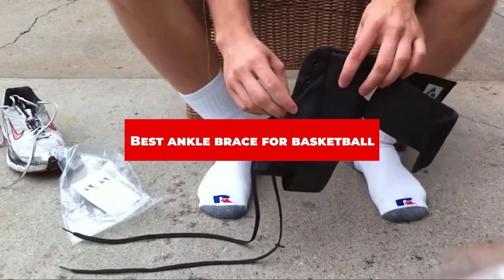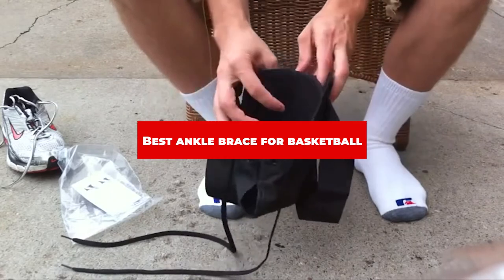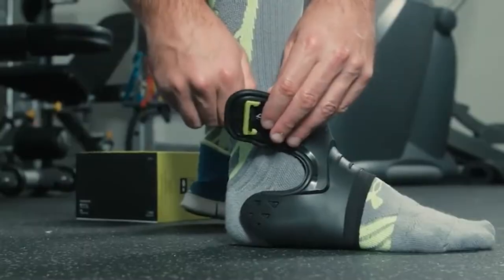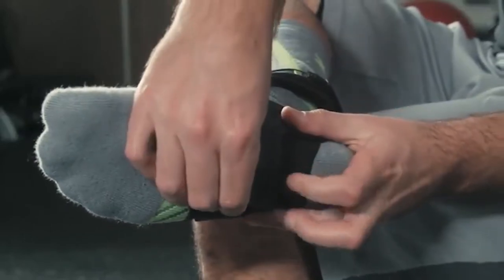If you're looking for the best ankle brace for basketball, here's a list you must see. We made this list based on our personal preference and sorted it based on their features, prices, quality, durability, and reputation of the manufacturers and customer feedback. We've also included options for every type of customer. So let's get started.